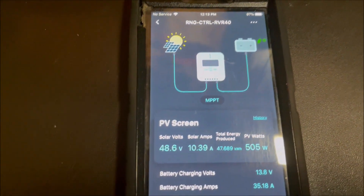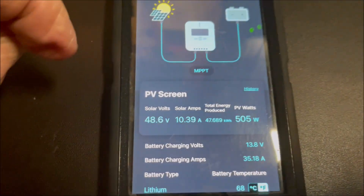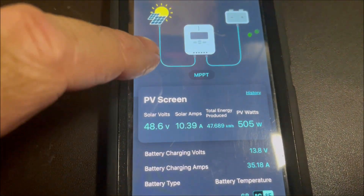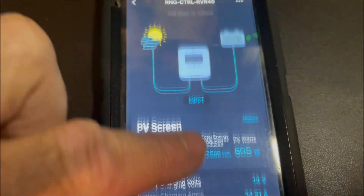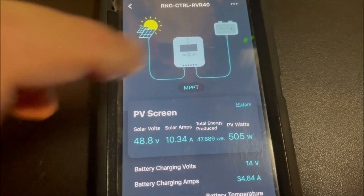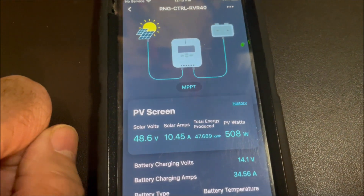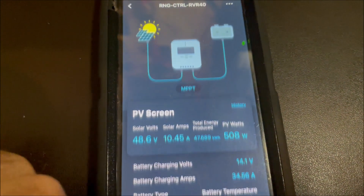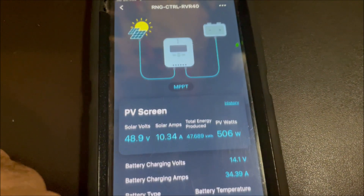Let's take a look at the app. The app says solar — look, it got up to 505 watts at one time. Let's refresh it — still 505 watts, 508. So we're getting really close to the max of this system, just by getting it hooked up properly.